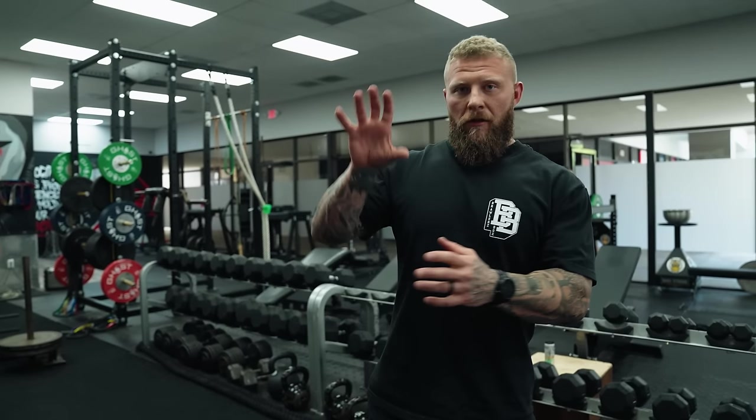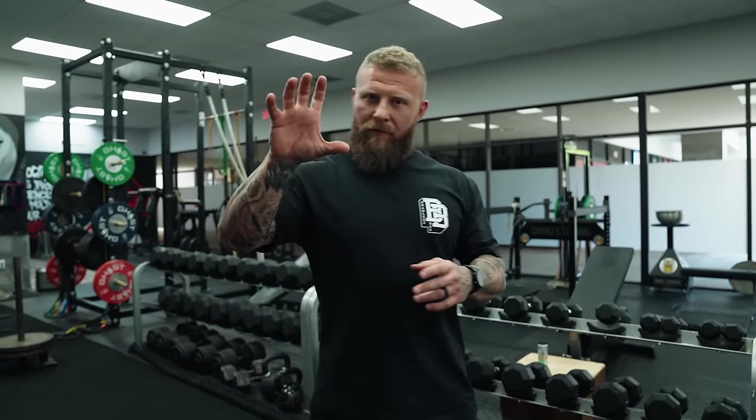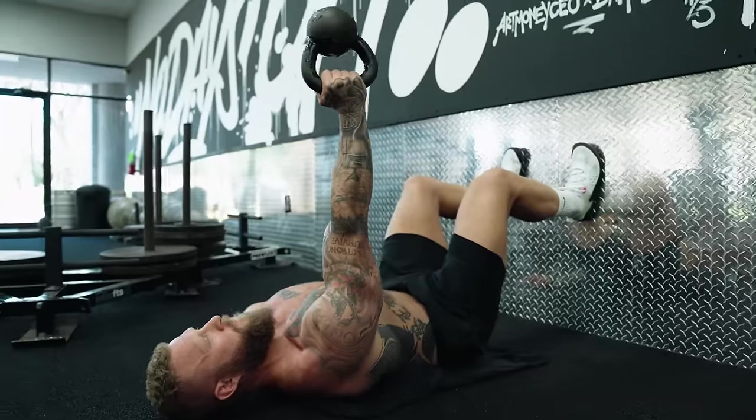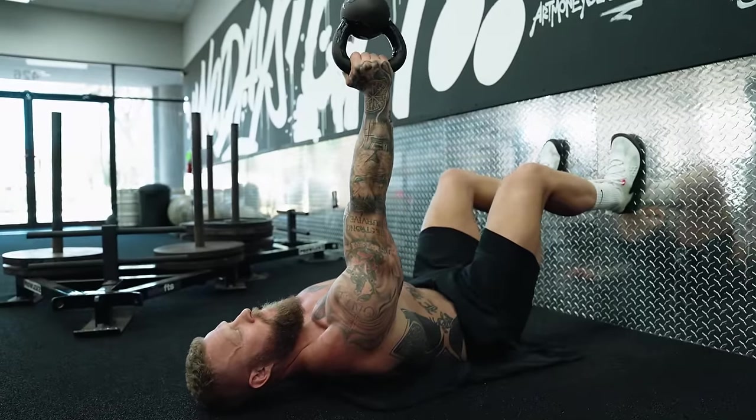Now that we've worked on posterior expansion of the rib cage, got that scap to sit firmly against the rib cage, and worked on stretching those tight bound-up muscles like the anterior delt, pec minor, and lats, we can start working on increasing the strength and stability of the muscles that allow for protraction, upward and downward rotation of the scap. The first one is a bottoms-up kettlebell press in a hook-lying position.